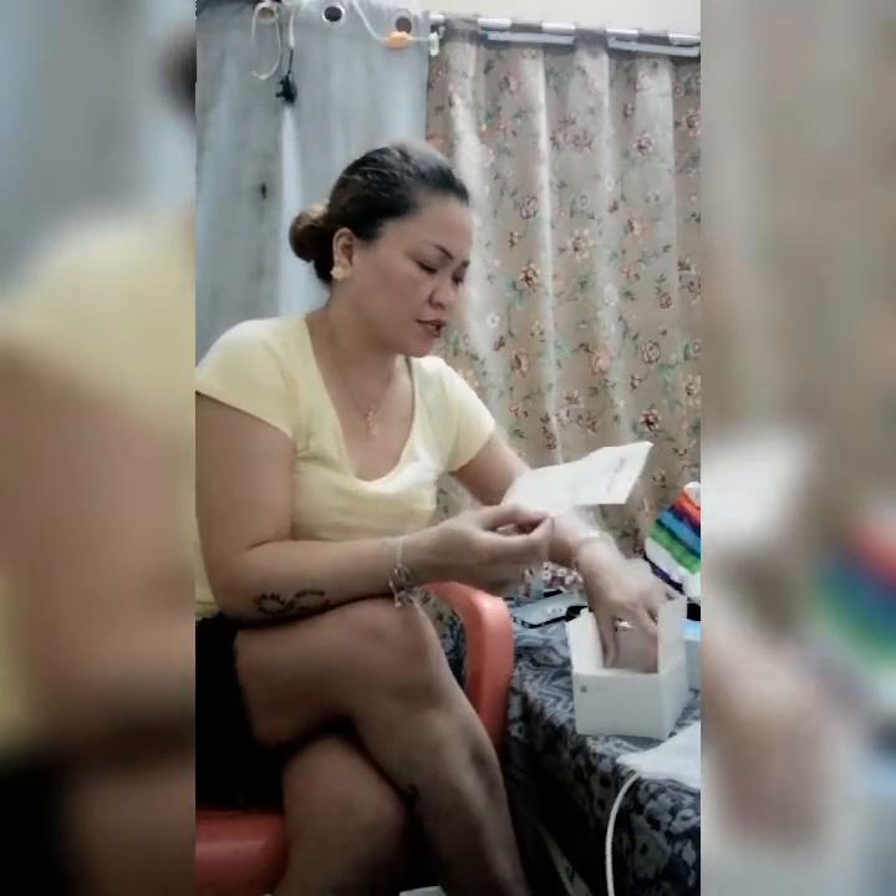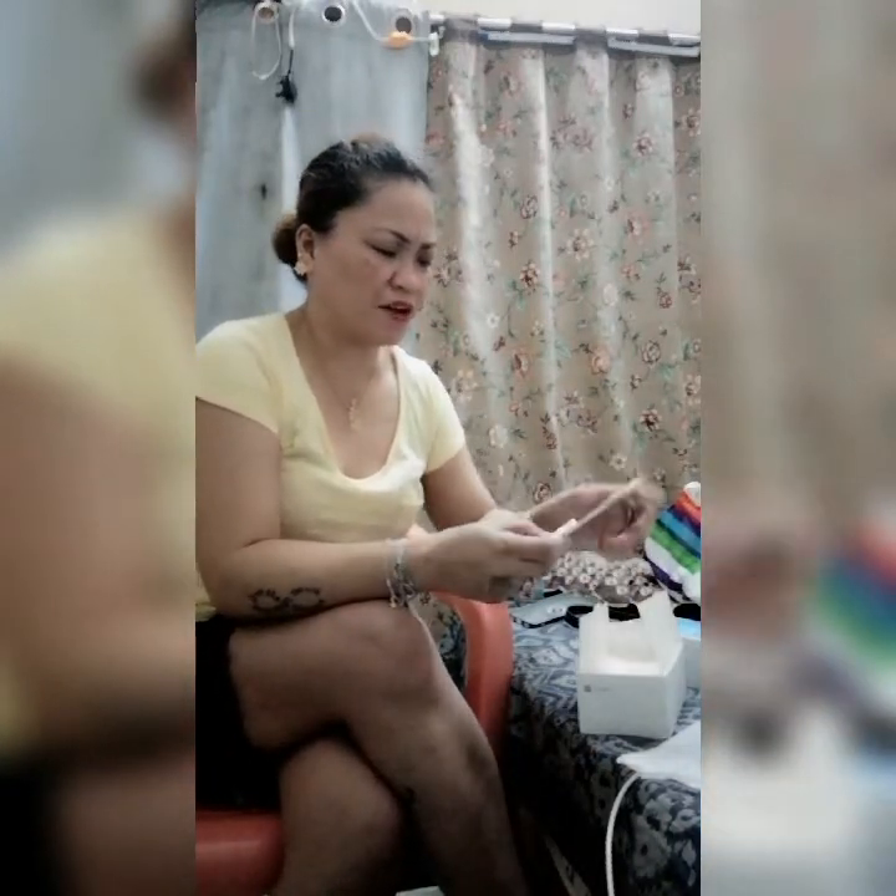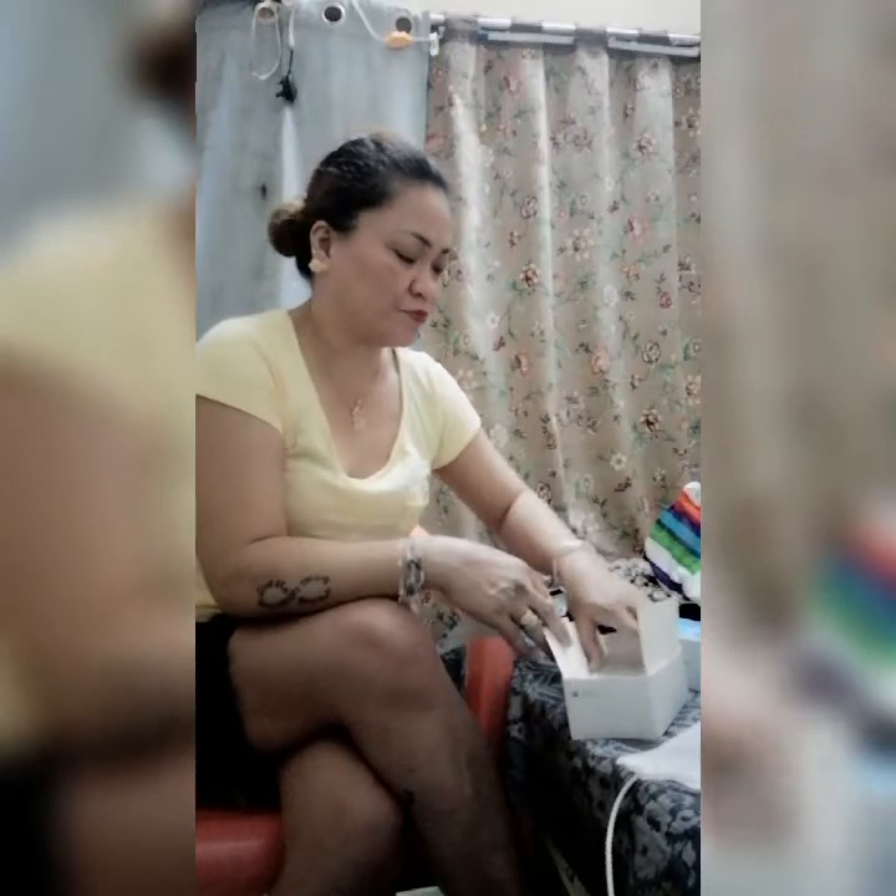Nakita ko yun. May free siya na isang back cover pero it's so clear. Actually hindi talaga ako mahilig bumili ng may mga kulay-kulay na foam — I'll go only for black.